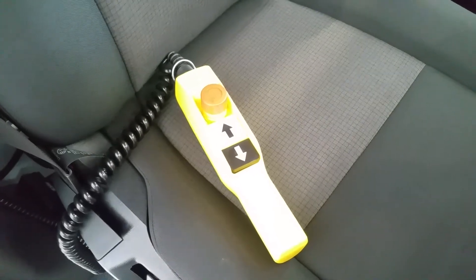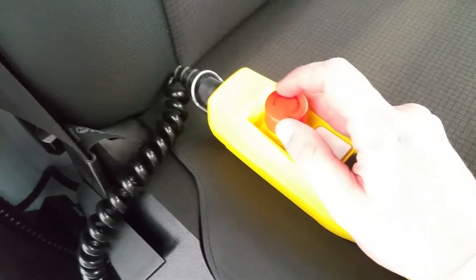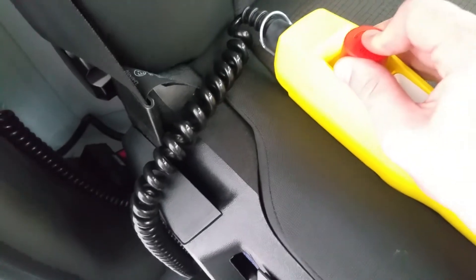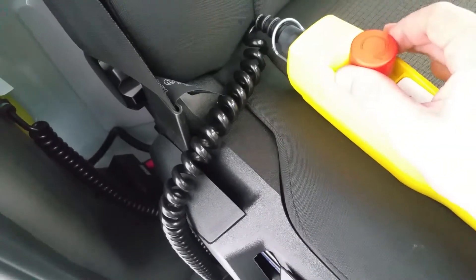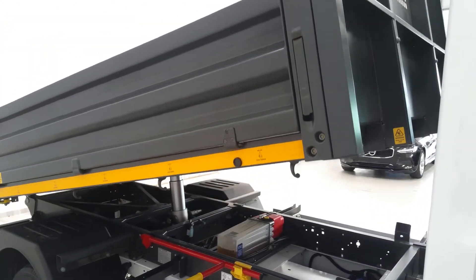To activate the tipper, the control is just to the right of the driver's seat. You press and twist it right, and that releases the cap, then press the up arrow to tip it up.